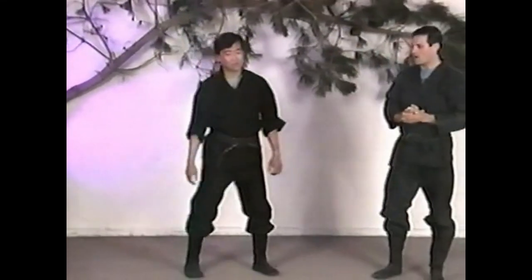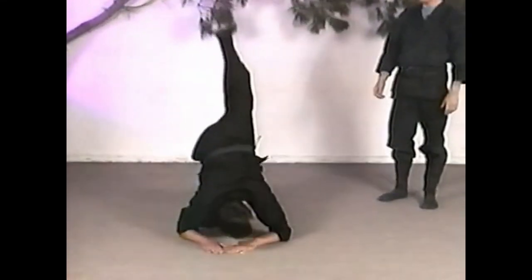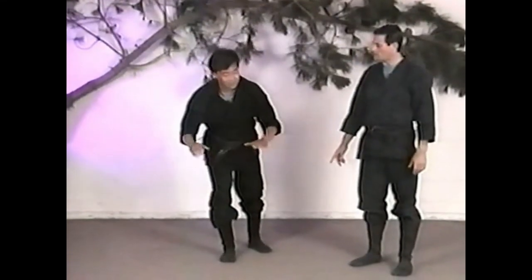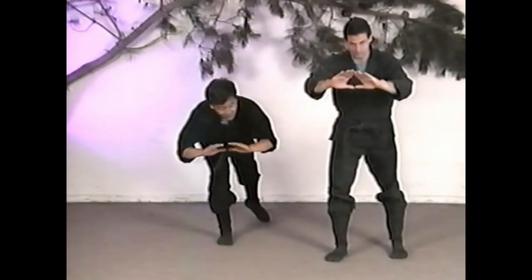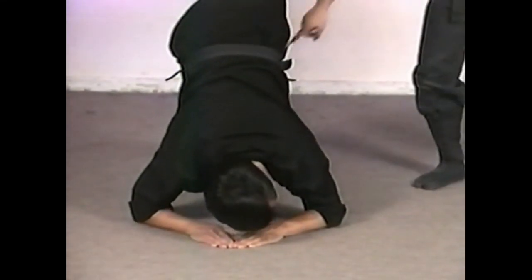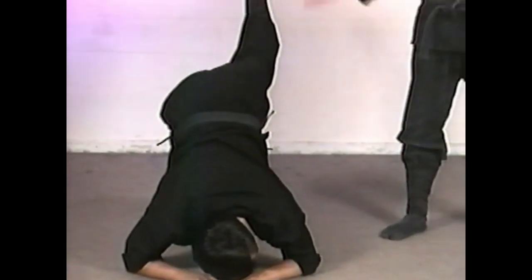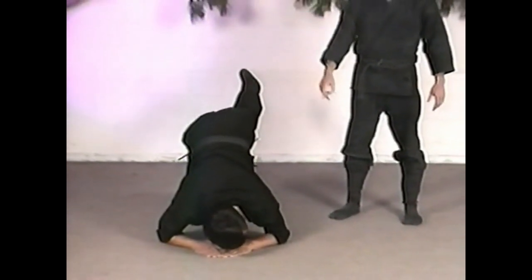Let's do the front break fall before we wrap up this section. The front break fall is when you're falling flat on your face and you just can't do the front roll. The important parts: as he goes down, he puts his arms in a triangle — his hands form that triangle shape. He lands not on his wrists but on his forearms. He bends his knee to slow the fall, uses the back leg as a counterweight or counter pendulum, and turns his face to avoid smacking it into the ground.